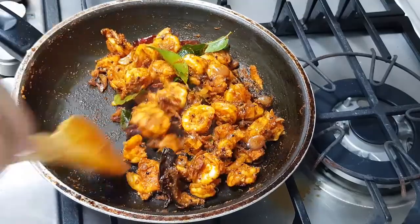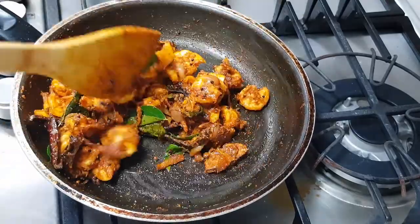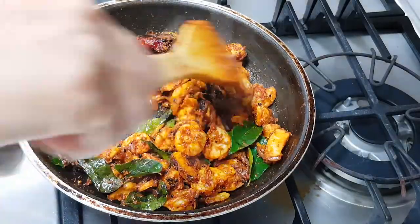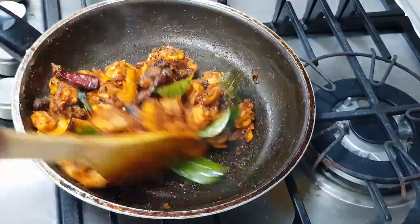Check your salt — if you need some more spices you can add and give it a nice mix. I let it cook for another 2 minutes and then I am going to turn off the flame. It's done. I am ready to plate.